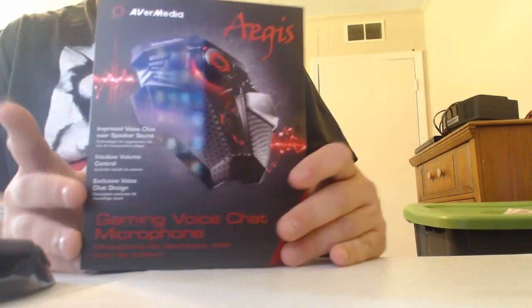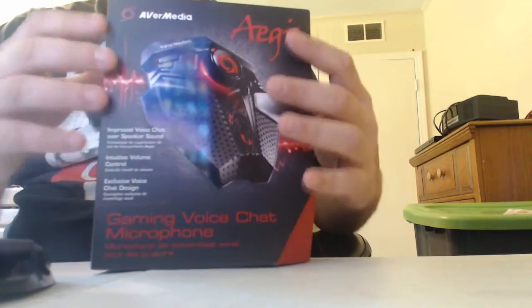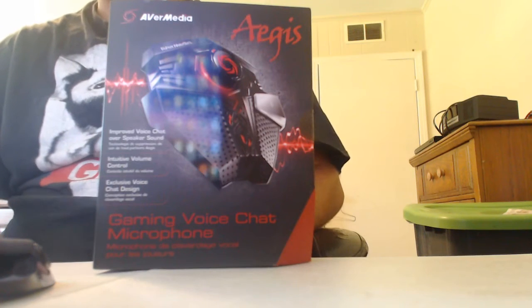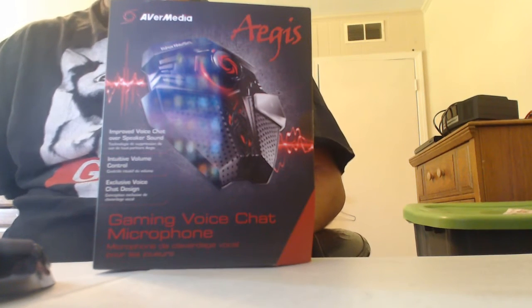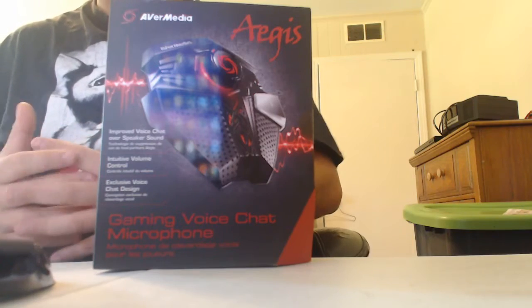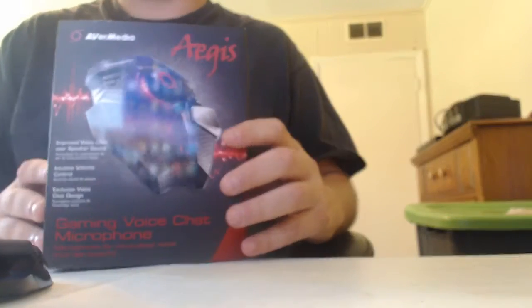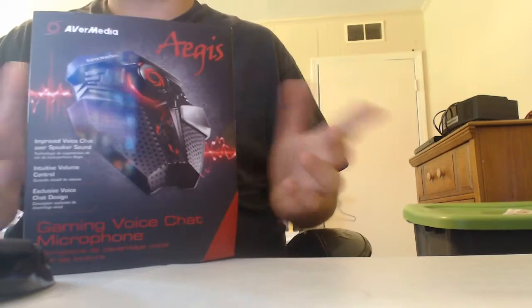Today we're actually going to be doing an unboxing video of the AVerMedia Aegis. It is a gaming voice chat microphone that actually lays flat down on the surface of wherever you put it, and it keeps you from having to deal with the mic being in the way of video games whenever you're playing. Now, as far as I know, this only works for PC — it does not work for any of the consoles, it's just a PC gaming peripheral, so that kind of sucks.